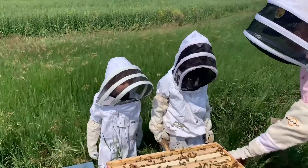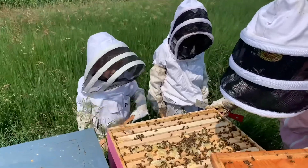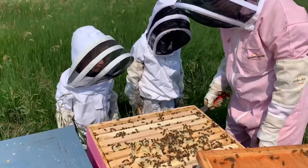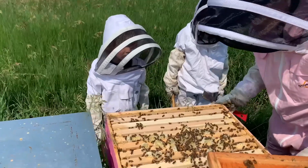This is down here. This is the super where we get all our honeycomb from. I want to see the queen bee. The queen bee is inside here, so we're not going to disturb them right now.